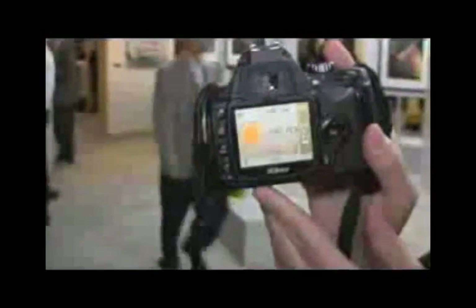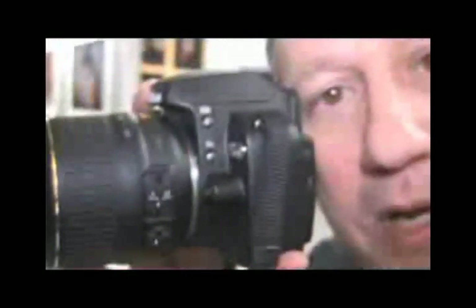If you look at the back of the D60, there is an eye sensor on the back of the camera. So as the photographer brings the camera to his or her eye to take a picture, that LCD will turn off, saving batteries and also saving the annoyance of having a bright LCD in your eye.